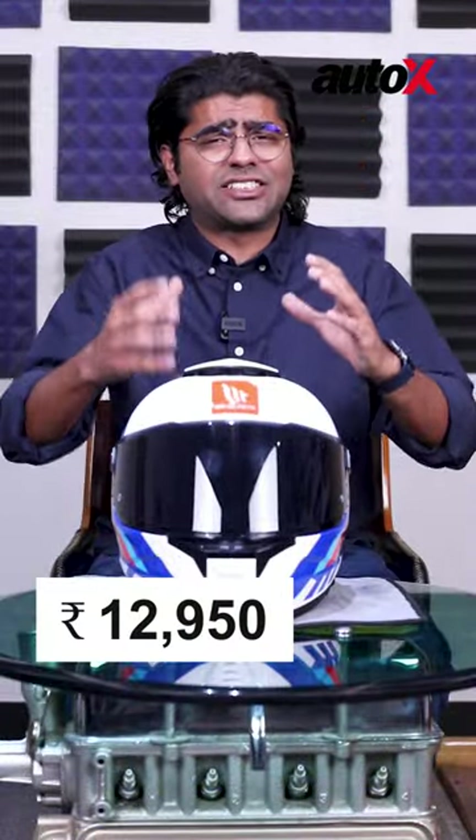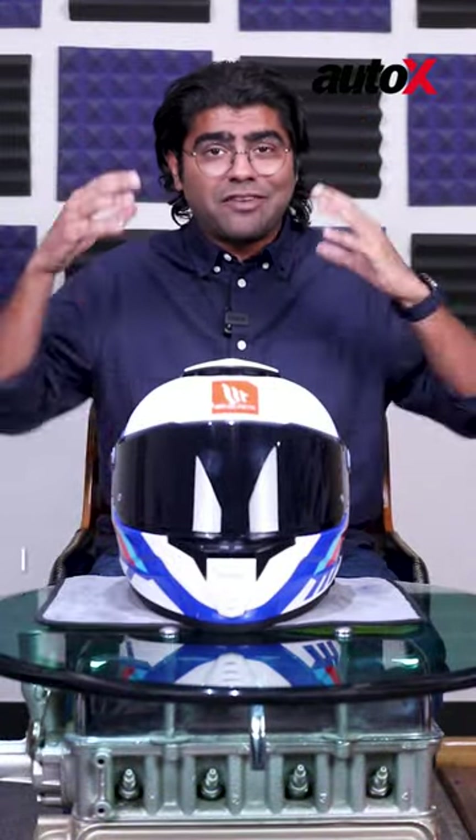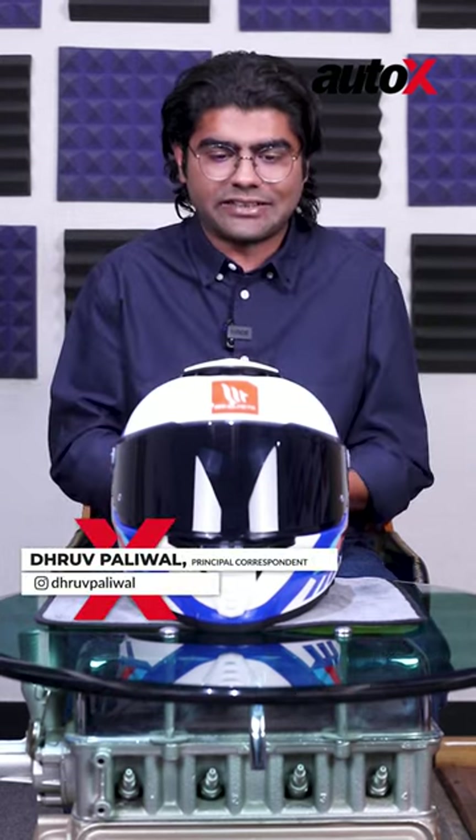This is the MT Thunder 4. It's priced just under 13,000 rupees. We've got it from Powersports International and this is how it feels like.